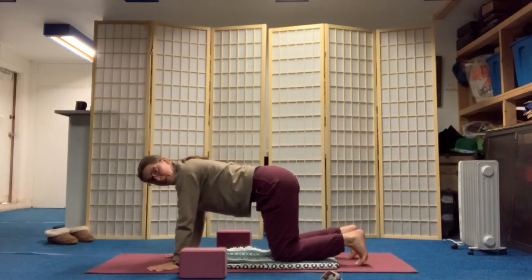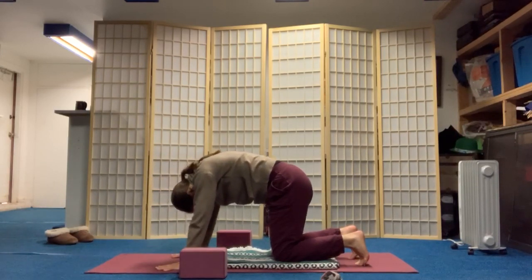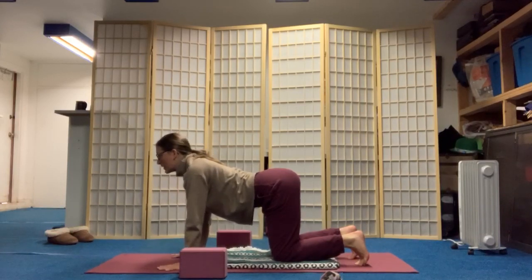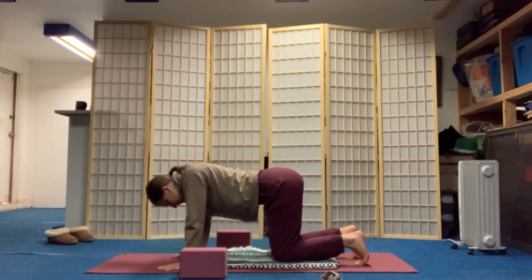Keep the toes curled under today. With an inhale, push into the ground and reach the spine up to the sky, or pull the low belly in. Exhale, shoulder blades down the back to reach the chest forward — cat, cow. I'm going the opposite of how I often teach it. Inhale, pull the belly up, round the spine. Release the neck, the tongue, the jaw, the brow. Exhale, shoulder blades down the back.